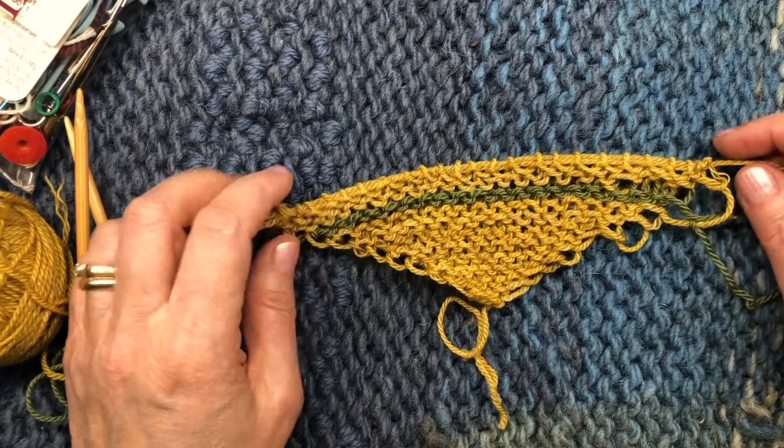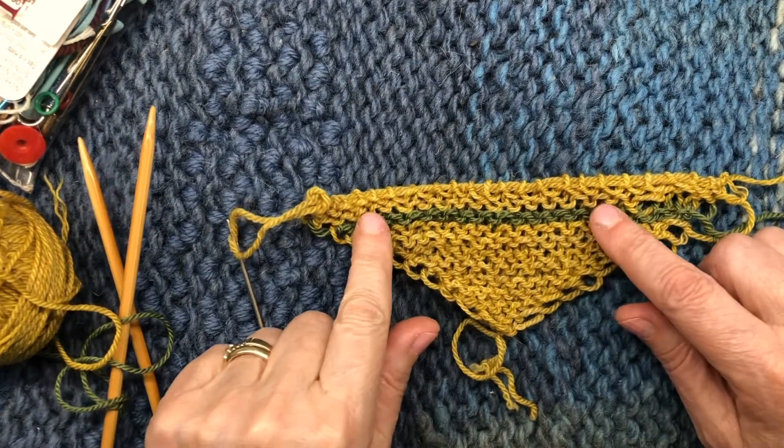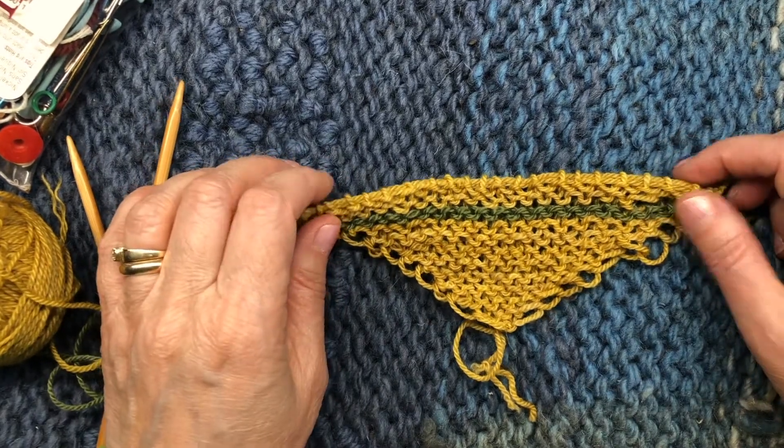Hi, this is Donna Dracunas and I'm going to show you about picking up the stitches on the edge of the piece that's in the center of the purple mort blue hap shawl.